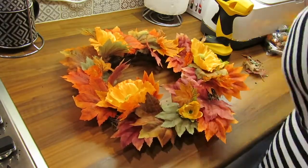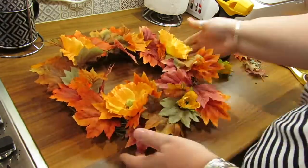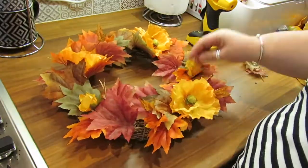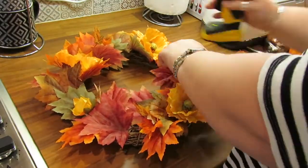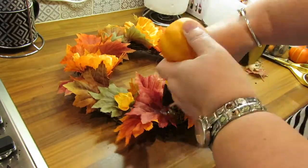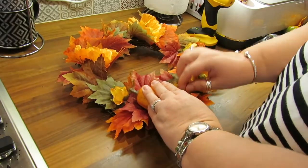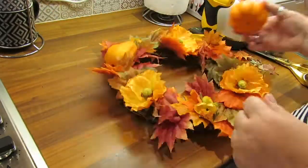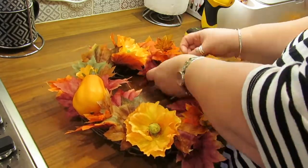The little buds that you see here are great for just filling in between the larger flowers so that you get a little bit of symmetry going on. I'm putting plenty of hot glue down so that the pumpkins will stick well — and after a few weeks they haven't come off yet.